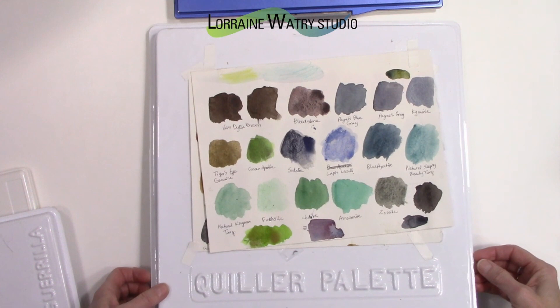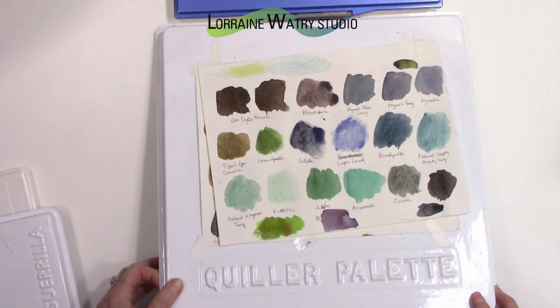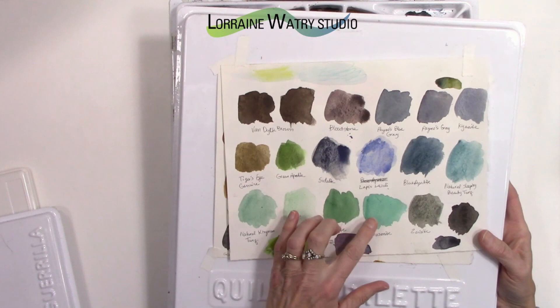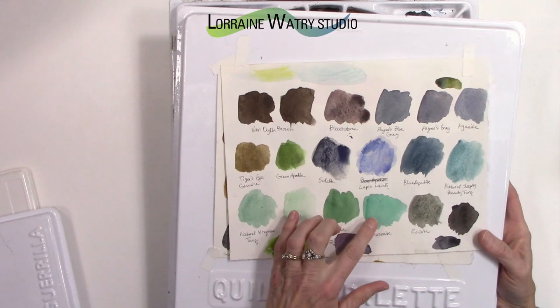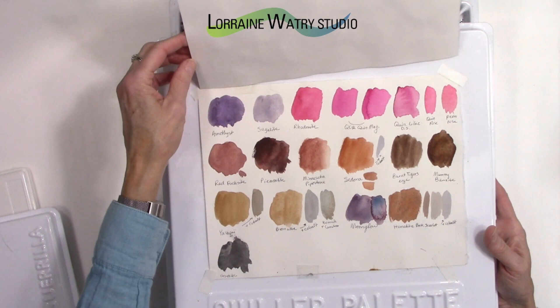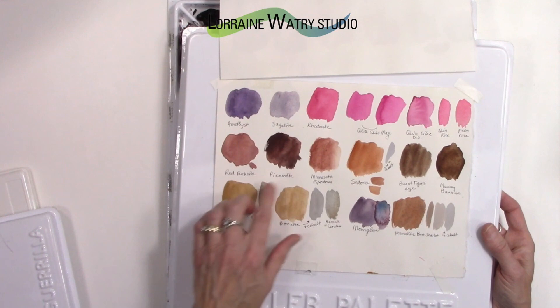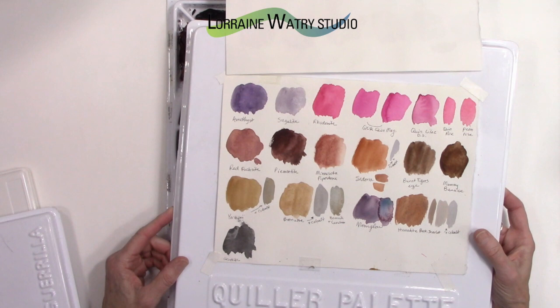This is also called the Quiller palette — the first palette I showed you comes with a lid just like this one. This second palette I keep off to the side for when I want neutral colors. It has the Daniel Smith PrimaTek series, which are very granular pigments. If you're interested in earth tones — there are greens, blues, reds, burnt siennas, and even purple in the line — these are earth pigments.